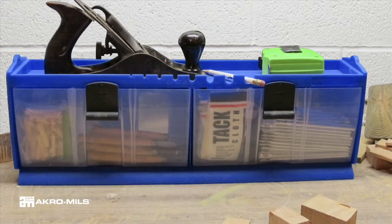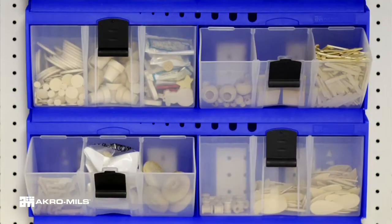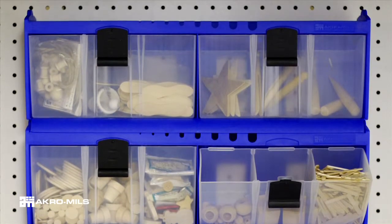The bin top forms a sorting tray or shelf for more storage space. These lightweight bins are nearly unbreakable.